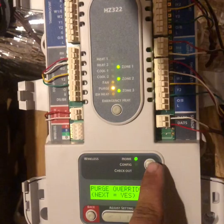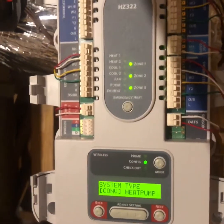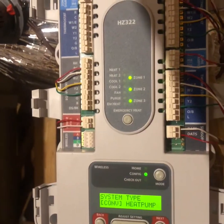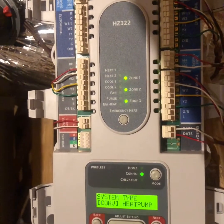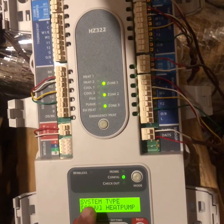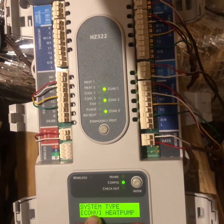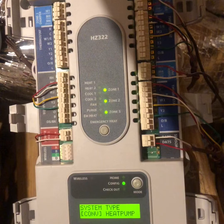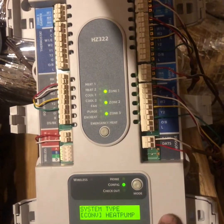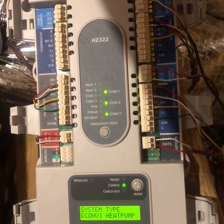We're going to hit Home, then go to Configure. Right here is where you would set it to heat pump — very crucial if it is a heat pump, so it knows it has a reversing valve and needs to power it. If you run a heat pump set for conventional, it would run in heat all the time because it doesn't know there's a reversing valve to power. We have conventional today, so that's correct — go to Next.